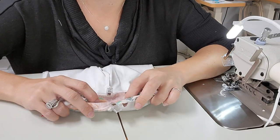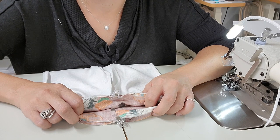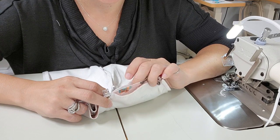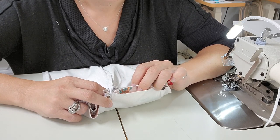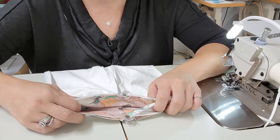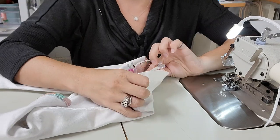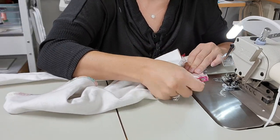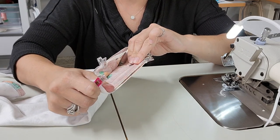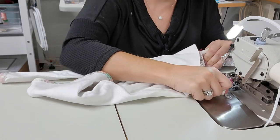Once your waistband is connected to your bell bottoms, take it over to the machine and serge along the raw edges. You should have three raw edges showing — two from the waistband and one from the pants. Start on the back seam, stretch and pull lightly as you go so everything lies evenly.